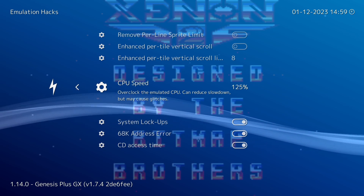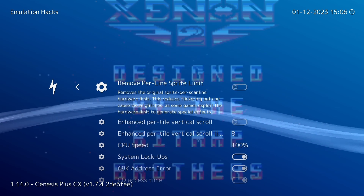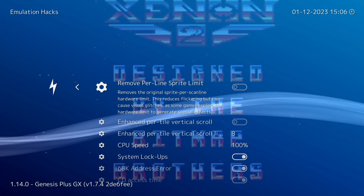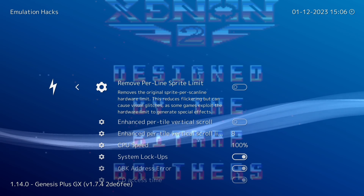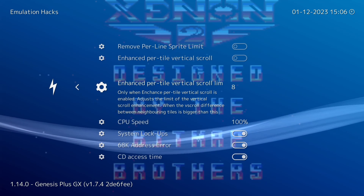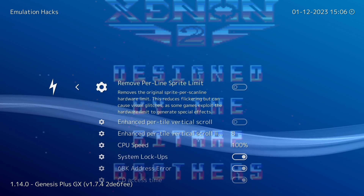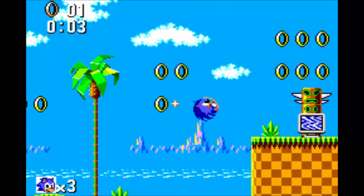If you are using overclocking, you shouldn't be using the remove per-line sprite limit option. This is because overclocking on its own removes a lot of the sprite flicker, which is the only reason you'd use that option. The only time I would use it is if I've got to keep a game at 100% but it's still got sprite flicker — and even then I tend to steer clear of it because it's more likely to break stuff than overclocking on its own.